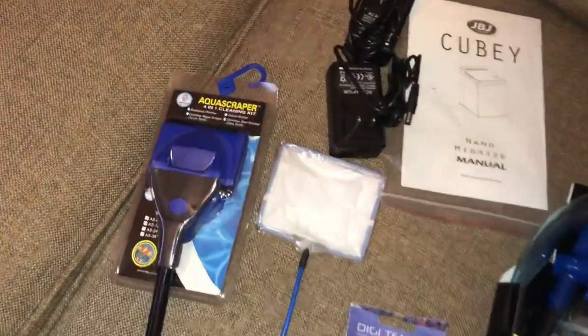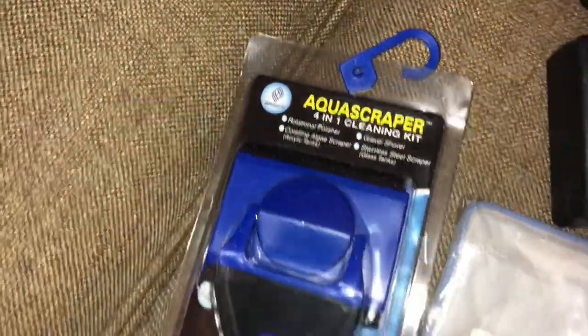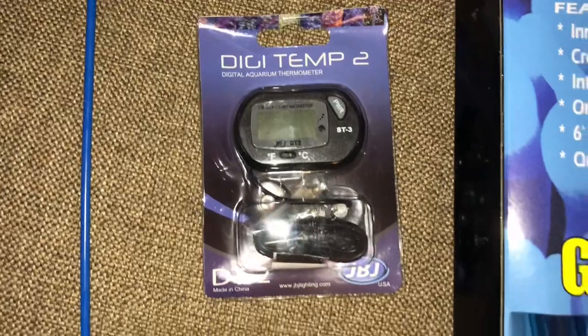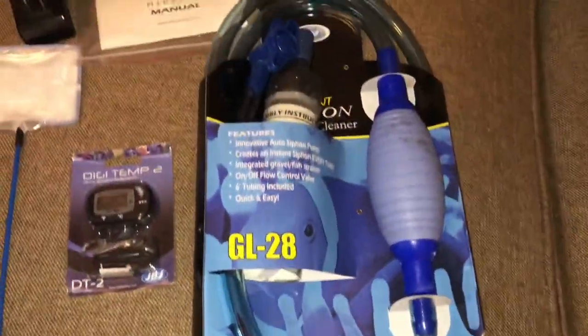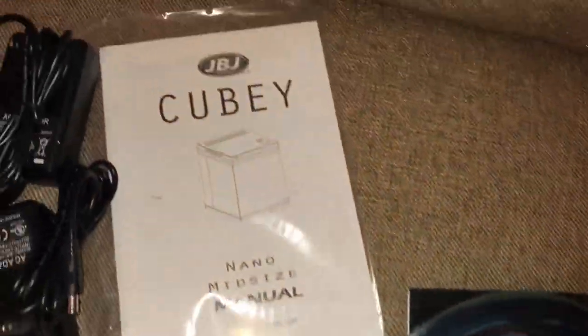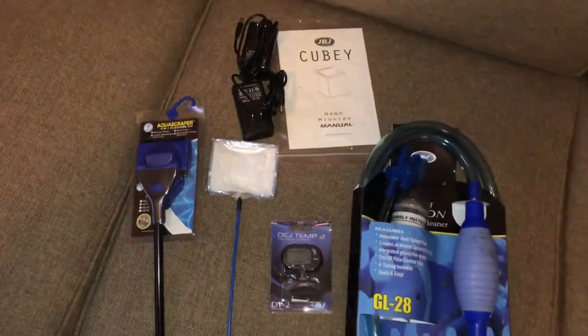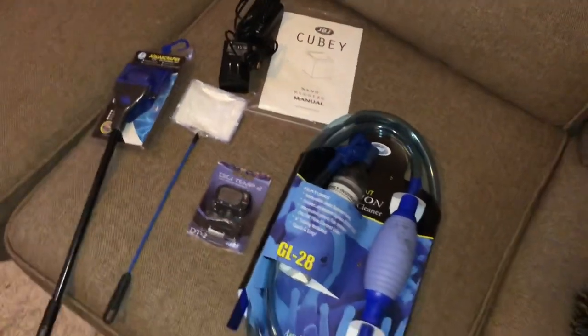Looking closer at some of the things it did come with — which is totally not what I expected — it came with a scraper, a net, a digital temperature controller, a siphon to clean your sand, and of course the two power adapters and your manuals. That was a pretty big shock, I did not expect that at all.